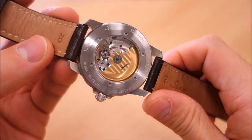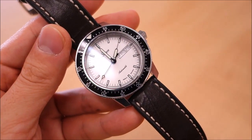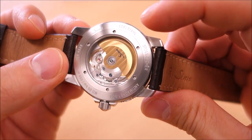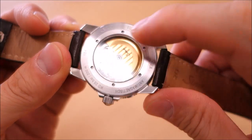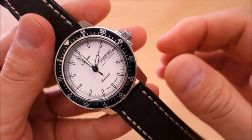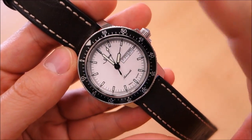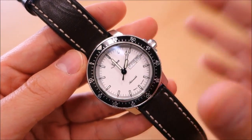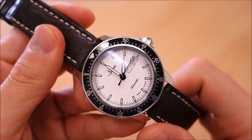Water resistance is rated to DIN 8310, equivalent to ISO 2281, meaning it's not tested to dive standards — it's more towards everyday water resistance and usage. That said, looking at the construction quality — the screw-in crown and sapphire display back — I have no hesitation using this in underwater swimming. I suspect it will easily withstand the rigors of proper scuba diving if you chose to use it that way.